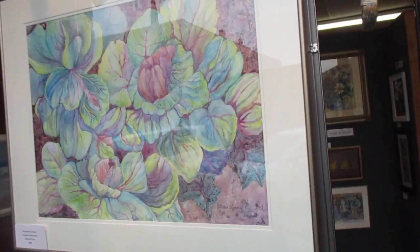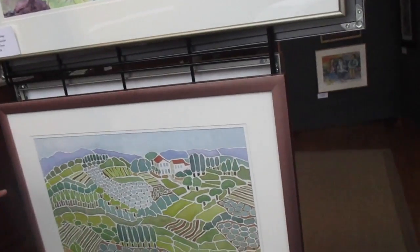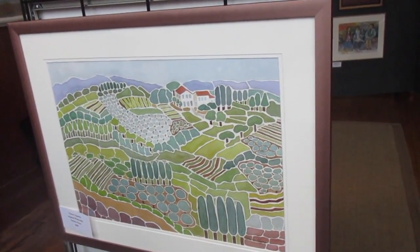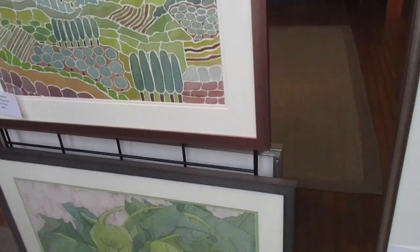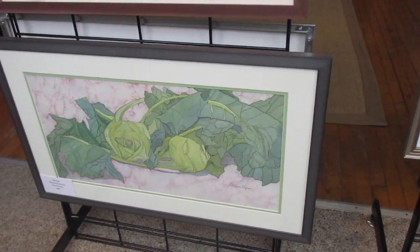It's very flexible. This is a style I call margination. It's a type of landscape that I've abstracted into shapes. This particular one is called Tuscan Tapestry. And below that is a painting of kohlrabi, which is watercolor and ink.